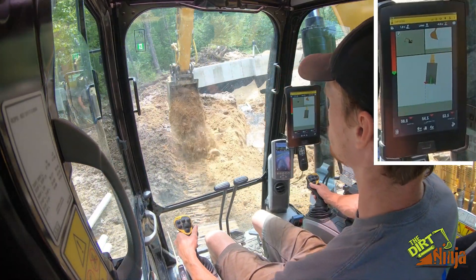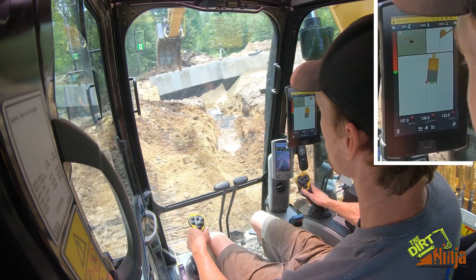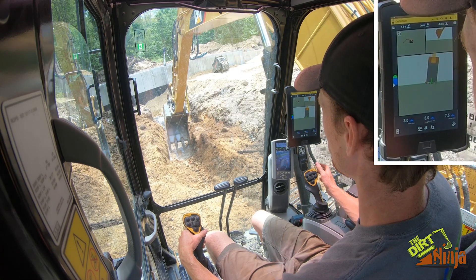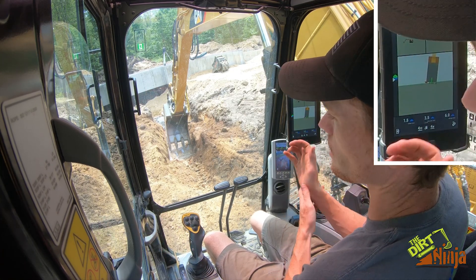If I reach out and touch what I dug, I'm right on grade.